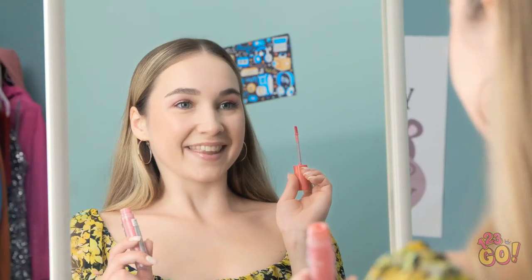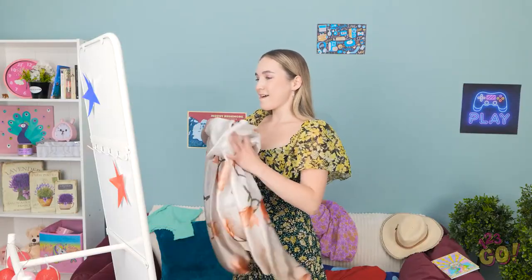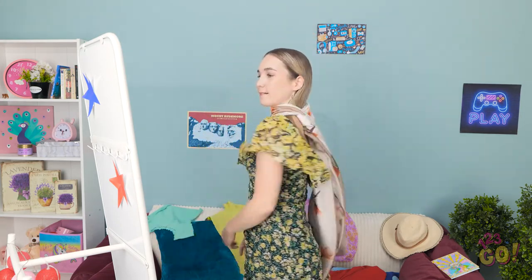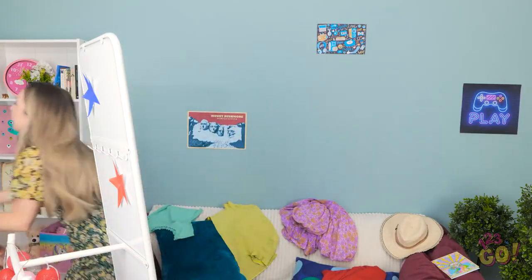I just need to finish my makeup and I'm ready. Looking good — although I need something around my neck. This scarf will do. I'm not feeling it — it looks like a superhero's cape. This isn't working. I can't wear this. Oh, I have an idea.